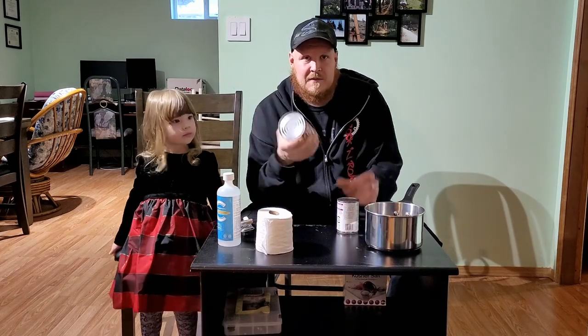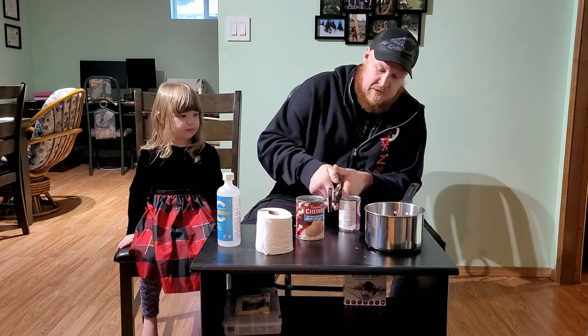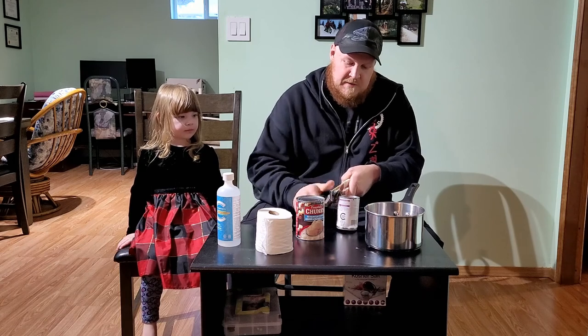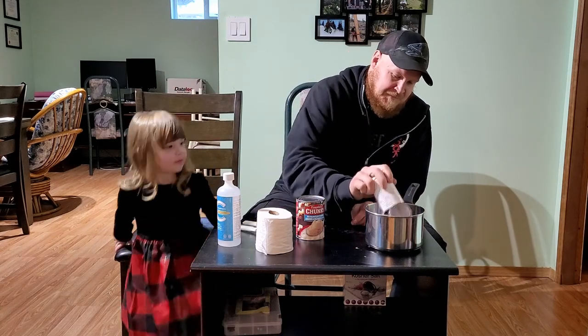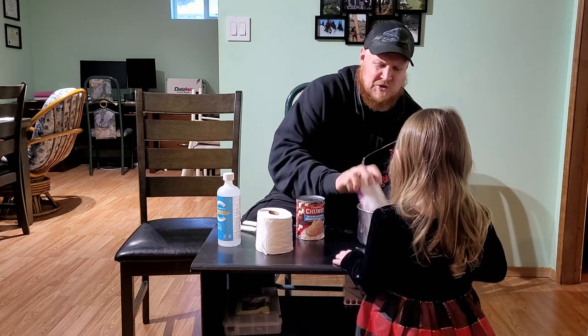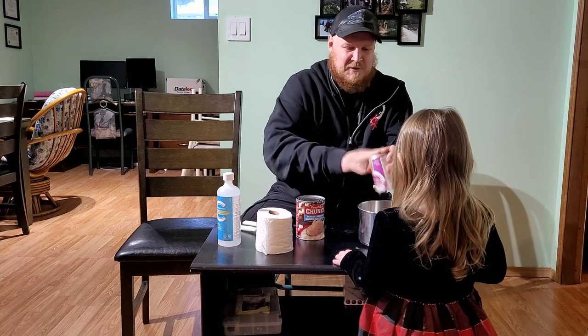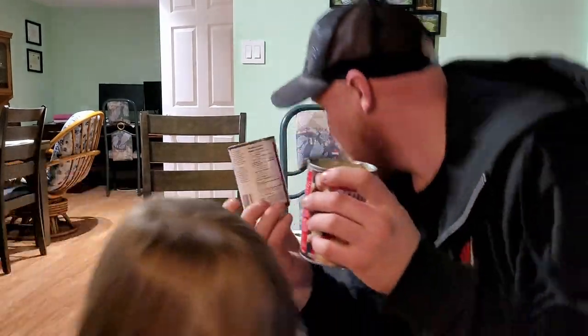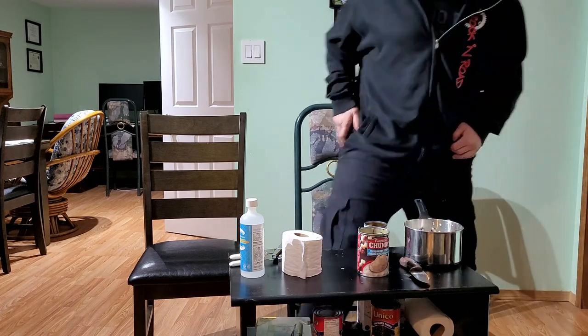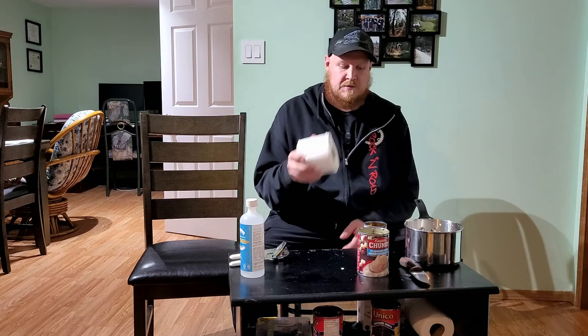Let's go ahead and start building this stove. I like to use food cans because if you're hungry, you can eat the contents and then use the can. So we'll crack open the small one first and dump it out. I've got my two cans here, nice and empty. This smaller one is going to be our burner can.